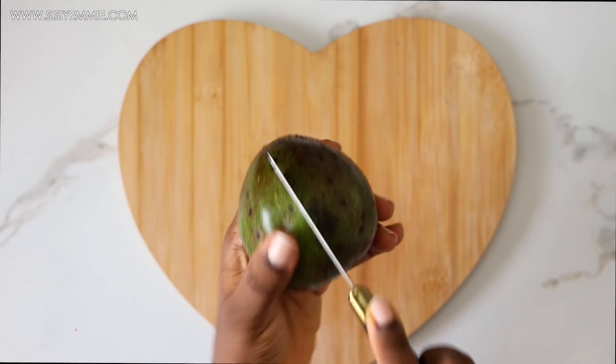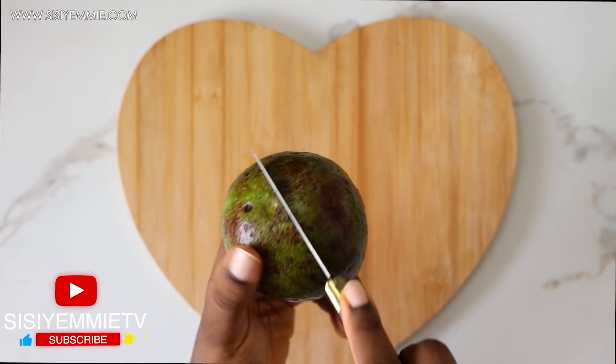Next I'm just prepping the rest of the salad ingredients, starting with the avocado.